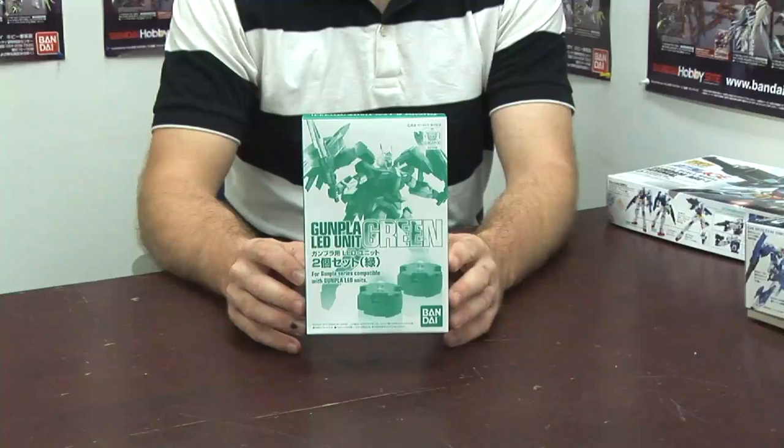Bandai got tired of trying to fill all the orders for LEDs after the first O-Riser, so they decided they're just going to sell them on their own. They've put two LEDs in this box, and it retails for 1100 yen. The previous kit had five LED positions but you only got one. So if you have the other O-Riser and haven't got the LED parts yet, this is what you want.